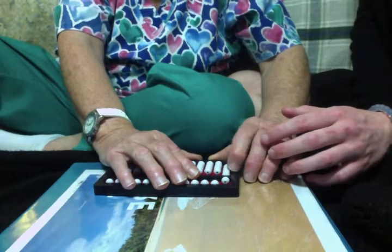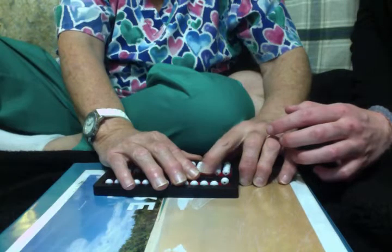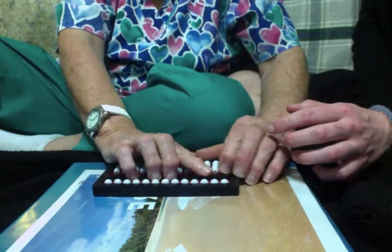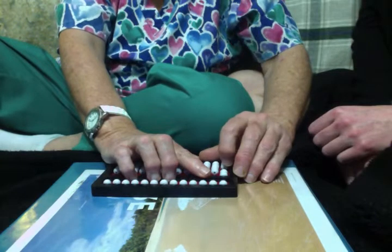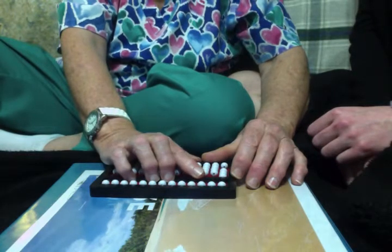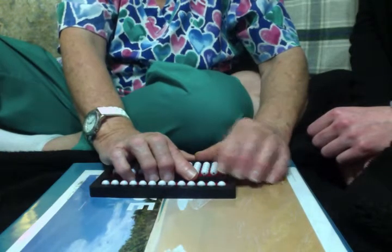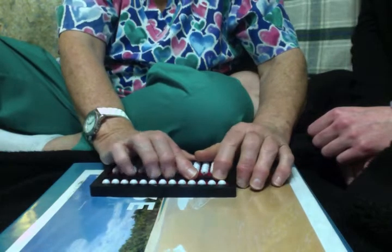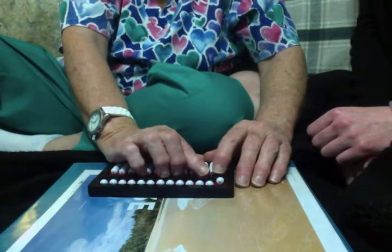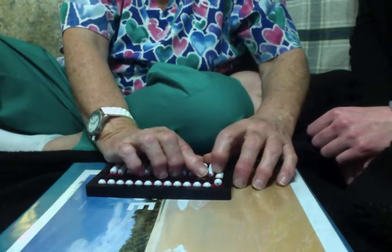Does this make sense? Yes. Wonderful. Now I want you to clear the abacus — you've only set a number in the ones column, so all you have to do is just clear the ones column, the top and the bottom. Now I want you to set the number three in the ones column. Fantastic job, that is the number three. Now I want you to clear the abacus again, and I want you to set the number seven. And that is the number seven.